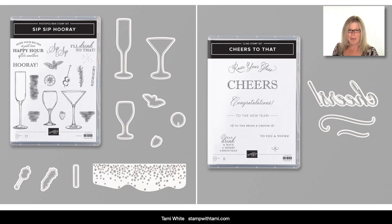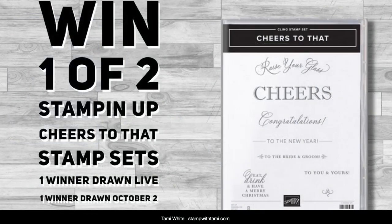Thanks for joining — welcome everybody who is popping on board. We are filming this live on Facebook and then the replay will be on my YouTube channel and will also stay on Facebook. A little perk of watching live: you get an extra bonus into the price patrol — surprise patrol — today is the Cheers to That stamp set. I have two to give away: one live if you leave a comment, and one I will be drawing on October 2nd for those watching the replay. If you share this video onto any social media platform like Facebook or Pinterest and type the word 'shared' in the comments, I will enter you a second time.